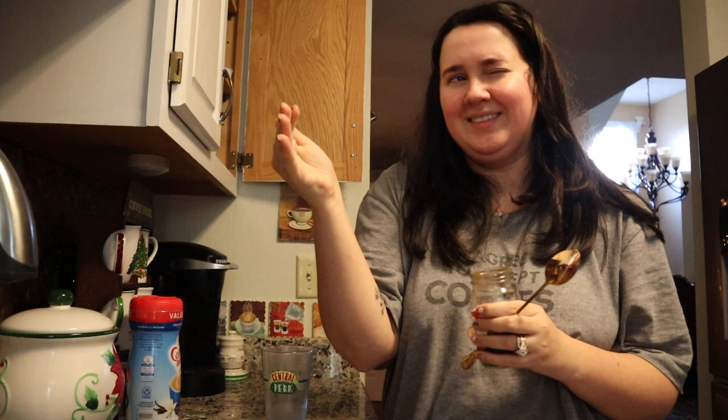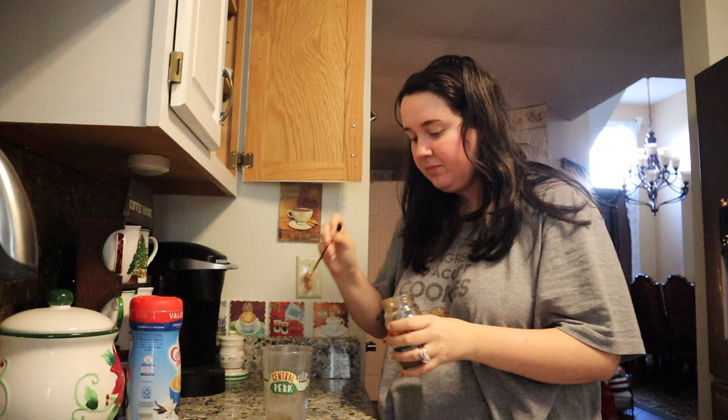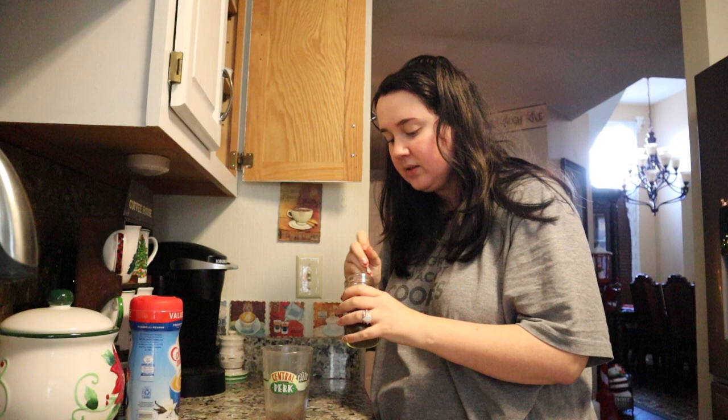I used to work at McDonald's, and their iced coffee, they just like doubled the coffee amount to the water, and then just put it in ice — so that's what I've been doing. It says to do one teaspoon, but normally for a hot cup I take my little baby spoon and fill her up. But since it's iced, I'm going to do three of these.